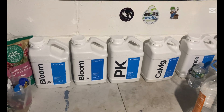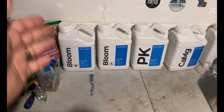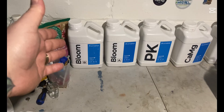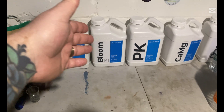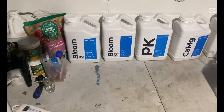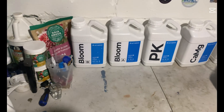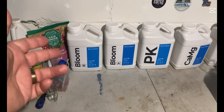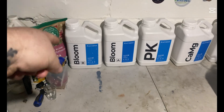So in flower, if it calls for 12 milliliters of Bloom B and 12 milliliters of Bloom A, you're gonna do half of that — so it's gonna be 6 milliliters of each per gallon. Let's say you have a 12-gallon system, so you're gonna do 72 milliliters of each.